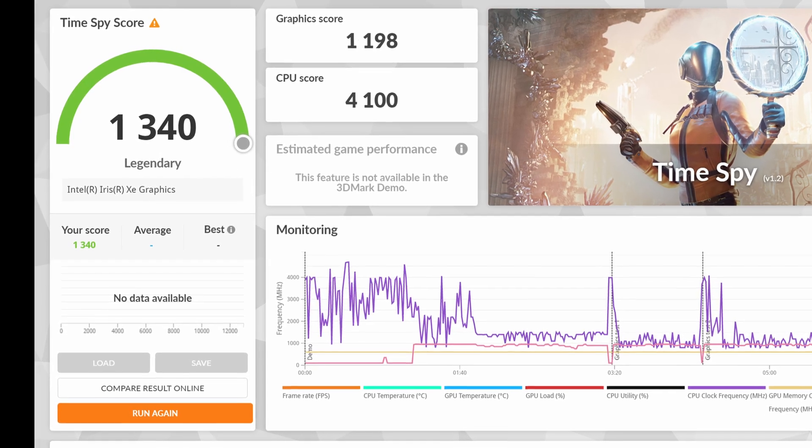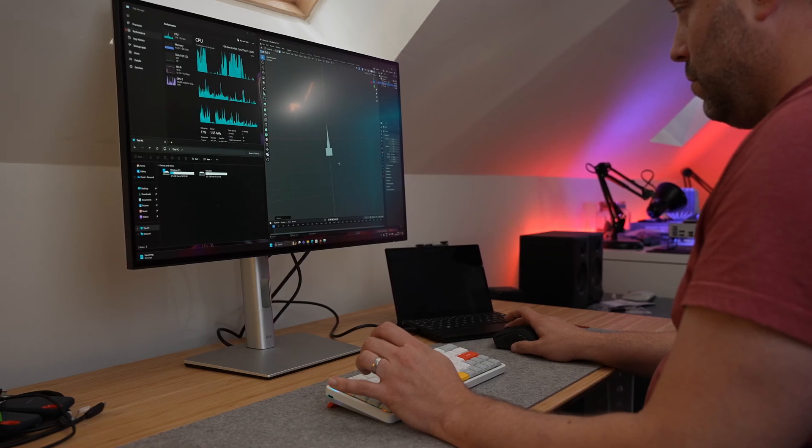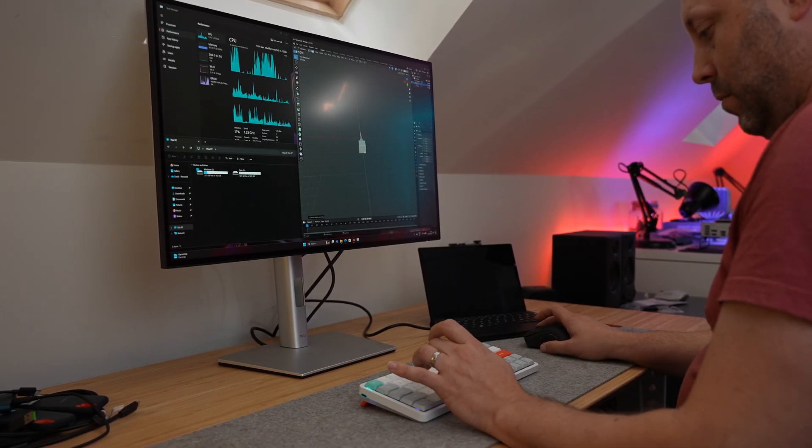For a lot of office users this level of performance is going to be perfect. I found my daily mix of writing scripts, researching, editing thumbnails and even some light 3D modelling worked great on this laptop. I did try some video editing in DaVinci Resolve and it struggled — it was a complete slideshow. This device is definitely not designed for heavy 3D workloads.